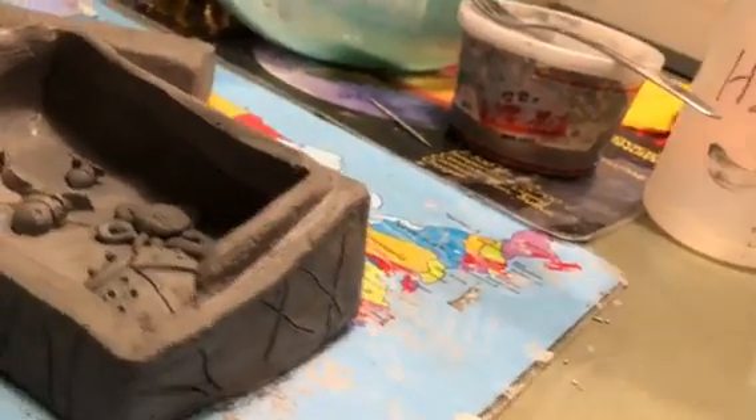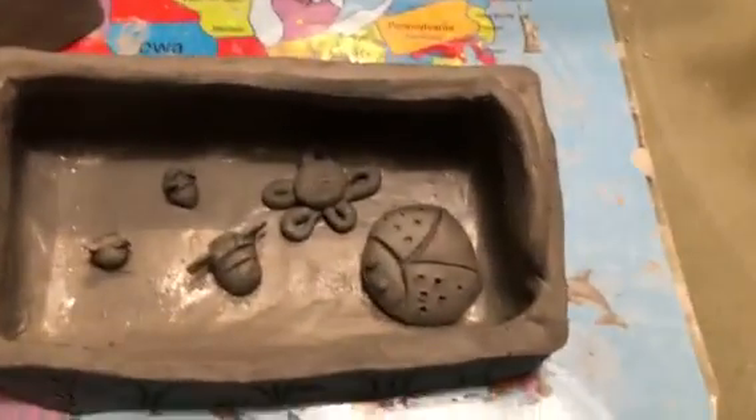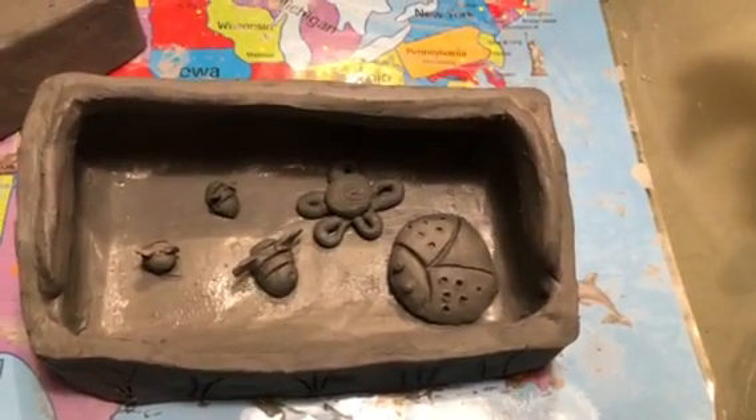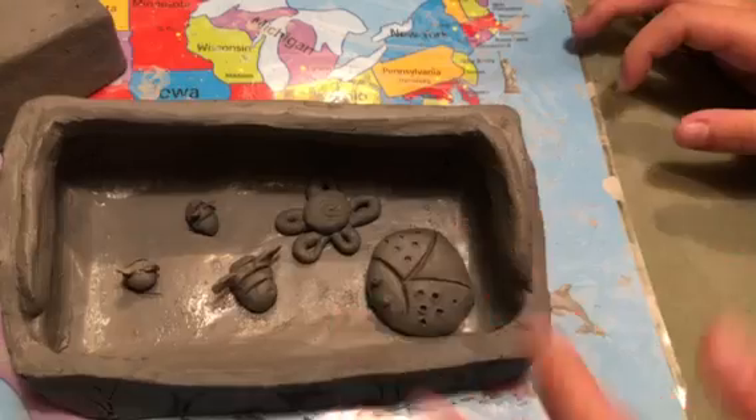It is a bug box is what I made, so there are two different kinds of bugs in here of different sizes and a flower. Pretty simple because I intend to put jewelry in here, so I wanted to keep space for practicality.